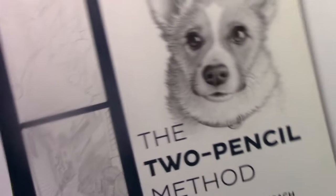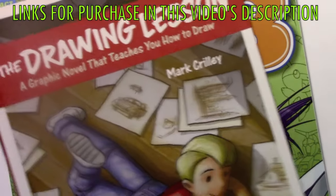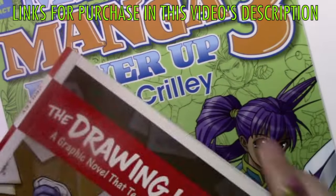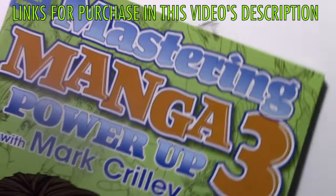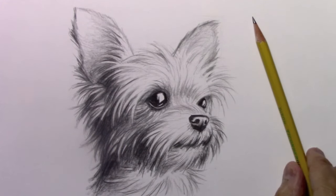Before I go, I always like to say thank you to anyone who supported me by getting any of my books, like the two-pencil method — that's got a whole section on drawing animals — the drawing lesson, a graphic novel that teaches you how to draw, and of course the Mastering Manga series one, two, and three. I am always so very grateful to anyone who supports me by ordering any of those books. But let's go ahead and lay down this pencil. Thank you all for watching this video. I really hope you enjoyed it, and I'll be back with another one real soon.